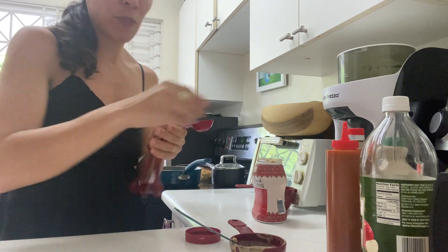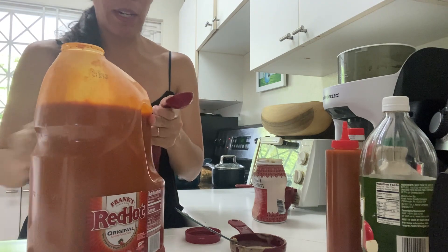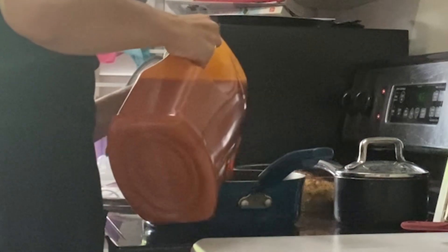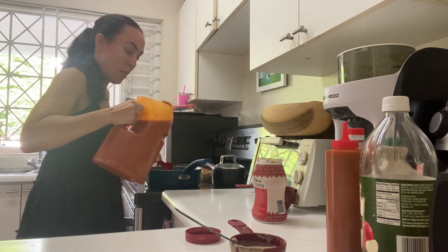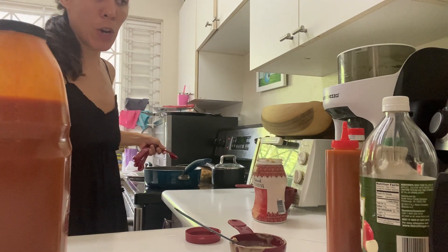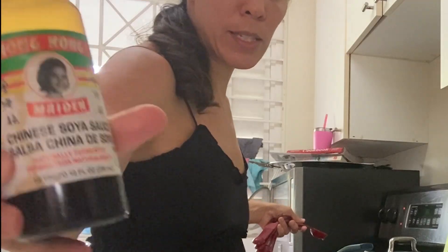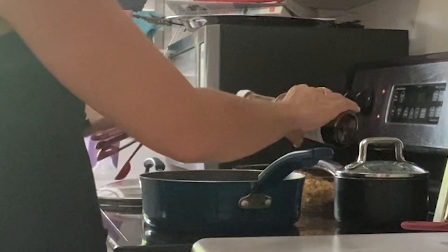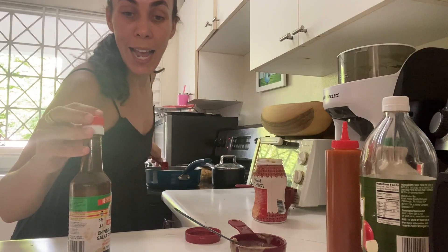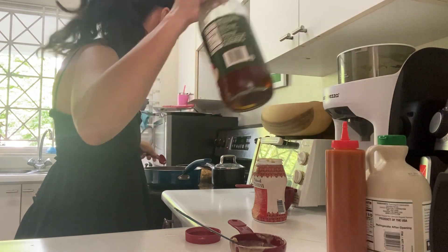And two tablespoons Frank's red hot. This is Frank's red hot — this house we really like it so we bought a big jar of it. Two tablespoons: one, two. Then one tablespoon soy sauce. I have always said I like to cook with this soy sauce mainly because Scott's friend dated the girl on the bottle, so I like to support the cause. One tablespoon of that.